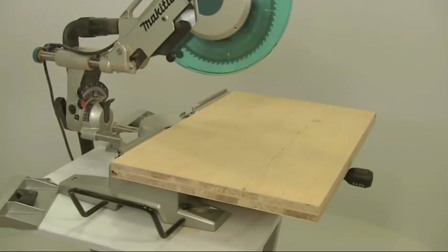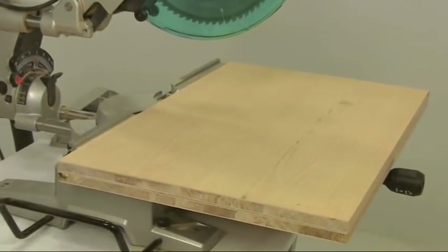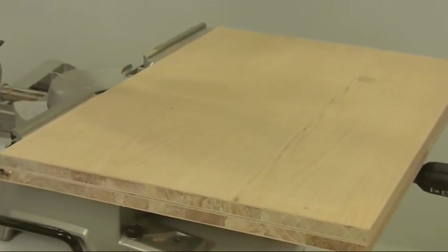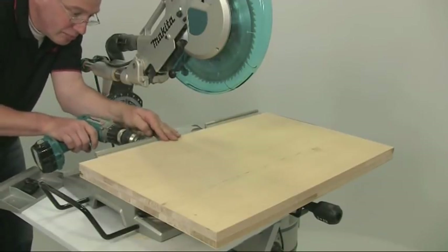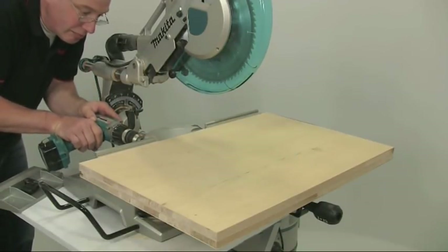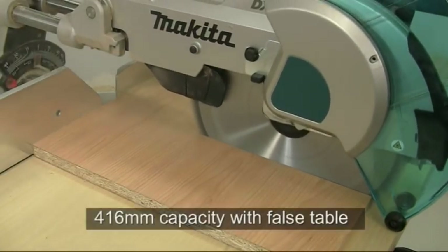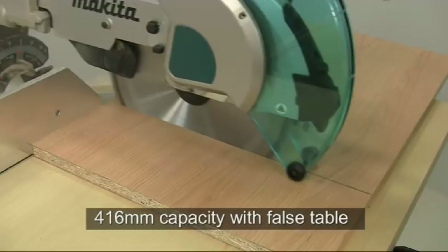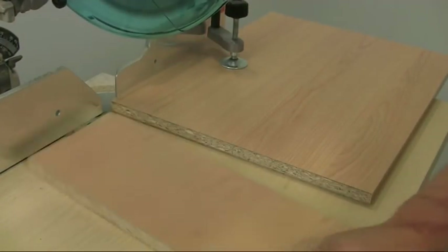One final and unique feature of the DXT saws is that you can increase the cross cut capacity still further by fitting your own subtable. This needs to be 38mm thick and must be screwed to the lower fences using the holes provided. With this in place, the capacity on the LS1216 is increased to a massive 416mm — ideal for cutting shelf boards and panels.